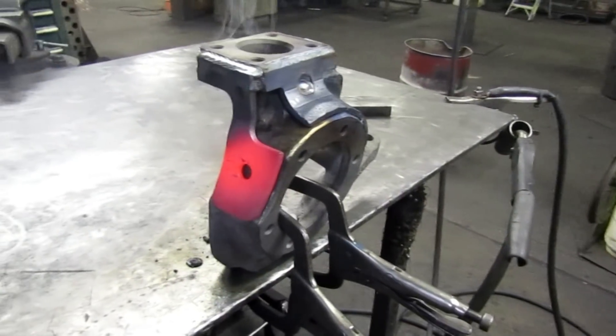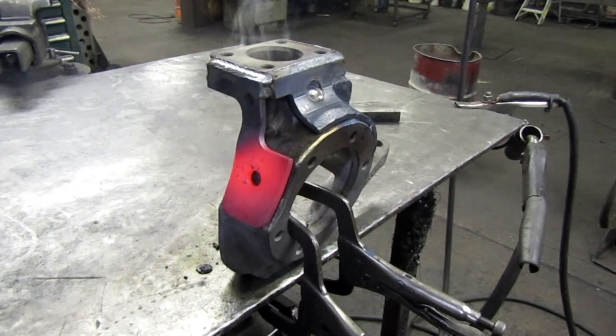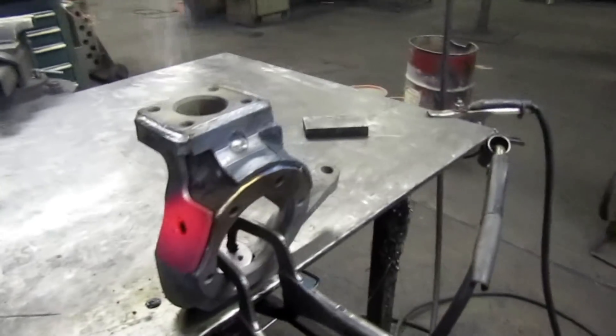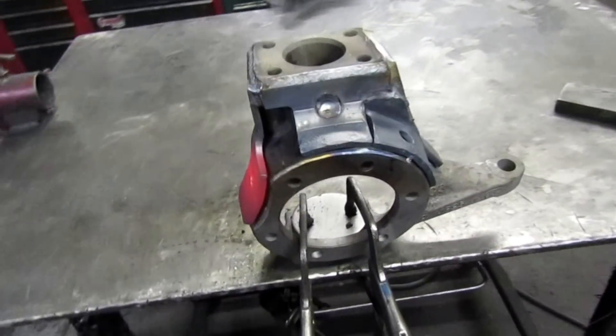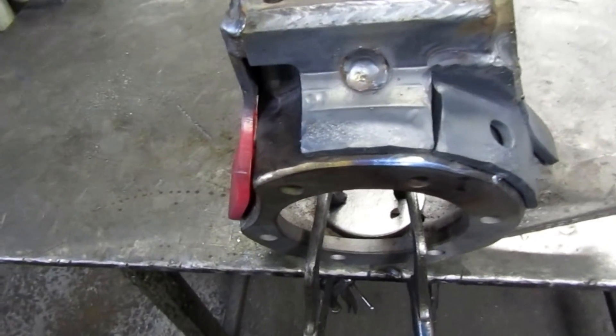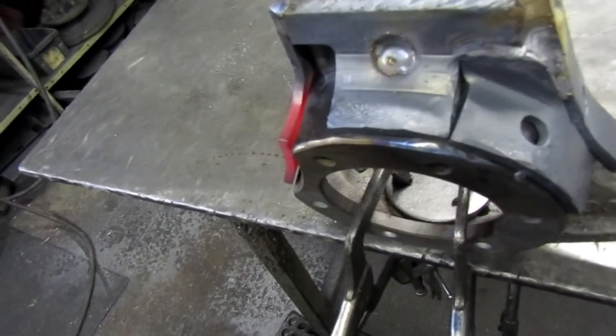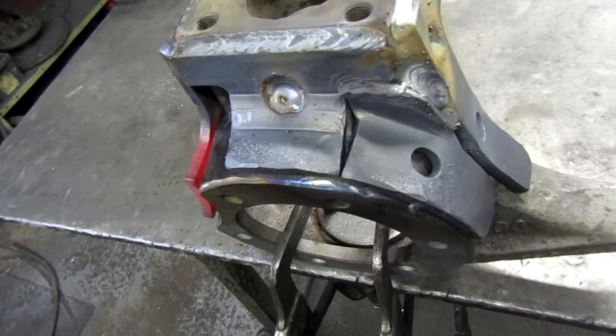We did some heating on those pieces and formed them — got a pretty good fit now. You can see the last one is still red and all those gaps have gone away.